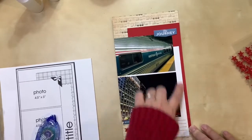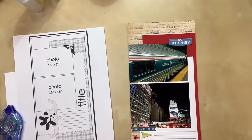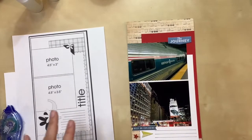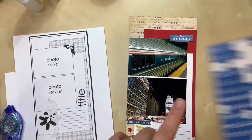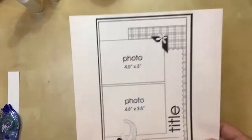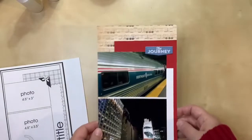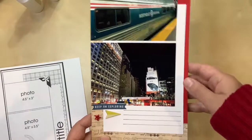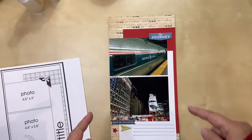I started putting letter stickers down for Penn Station but I didn't like them — the color didn't quite match and it made it too busy. Something about those particular letters with that photo just didn't work for me, so I think this one's actually done. Here's a closeup of the sketch from Page Maps, and here is my final layout. It's pretty close — the only thing I didn't do was the vertical title. Otherwise it matches closely, and I love that I got a layout done for my New York album. Thanks for watching, everyone.